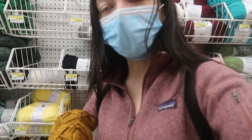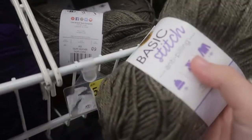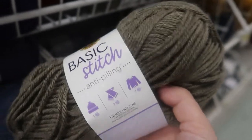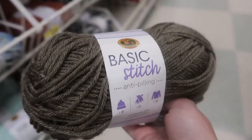I think I'm gonna get some of the value yarn because it's on sale for $1.99. Value yarn is really nice to practice with because it's easy to see the stitches. Basic Stitch is on sale for $2.99, so I might make a sweater out of the taupe one. I feel like that yellow is just a little bit too autumn, and it's already gonna be January, so I think we might go with this.